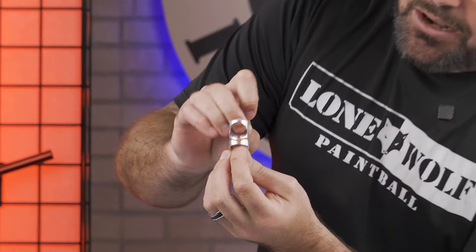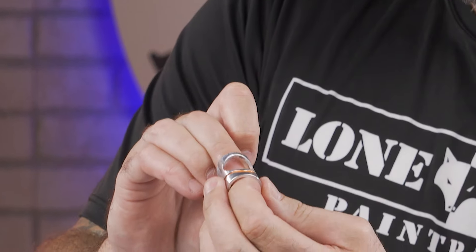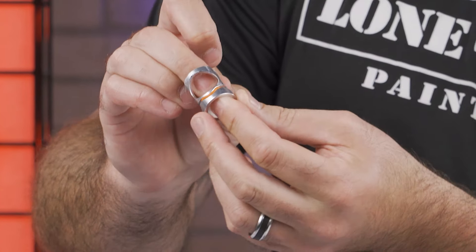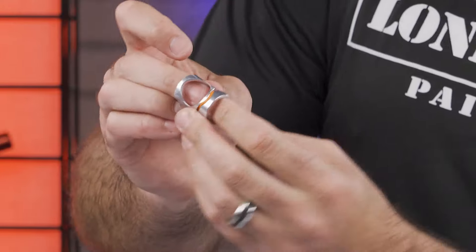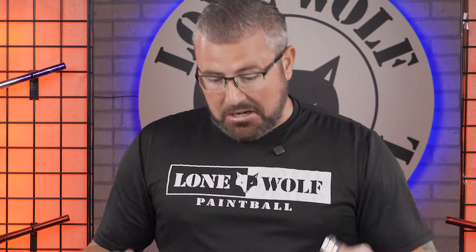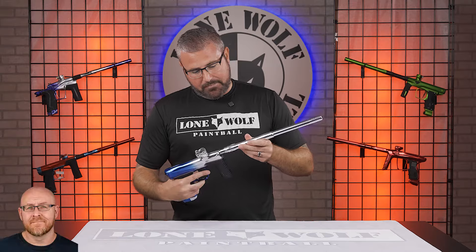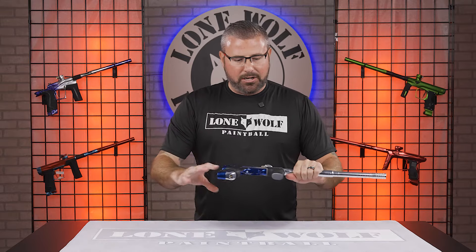They've had four or five generations of this thing now, and they were all plastic before. They finally have an aluminum breech sleeve. We know the old plastic ones would break and crack. So now Dye said, let's just make it out of aluminum, be done with it. Not only that, it's an O-ring style detent, so if this ever goes bad, you slap on a new O-ring. It comes stock with a 017 O-ring, so it normally fits a lot of paint sizes. You can simply pull this O-ring off — if you're shooting smaller paint, put on a 015 or 016. It's an O-ring detent design, all-aluminum breech sleeve. I know it seems silly, but it's a huge upgrade for the new Dye platform.